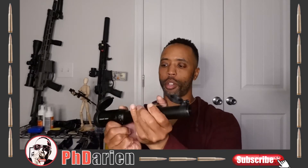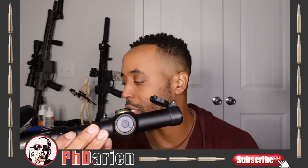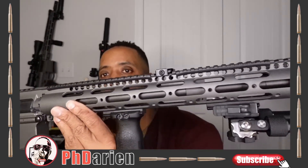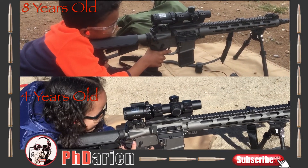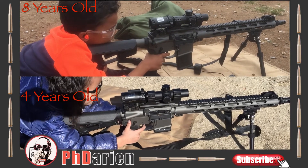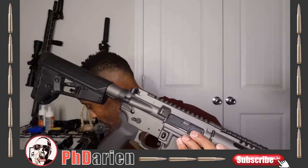Looking at myself through a scope like that — very different. As I stated, I believe this is a 30mm tube. And what it's going to be going on is a 5.56 rifle. I used to have the Bushnell AR optics 1-4 on this gun right here — this is the one that my children first shot. This one will now house this scope.